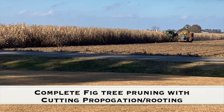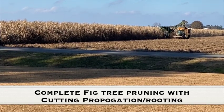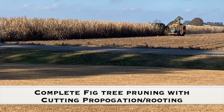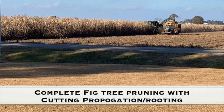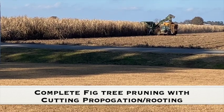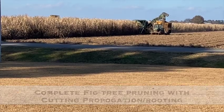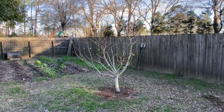What's up guys, a little bit of everything southern homestead here in south Louisiana. Sugarcane season is coming to an end, which means spring is around the corner. Today we're going to do some fig tree pruning and then take those cuttings and try to root them and propagate them to make new trees.